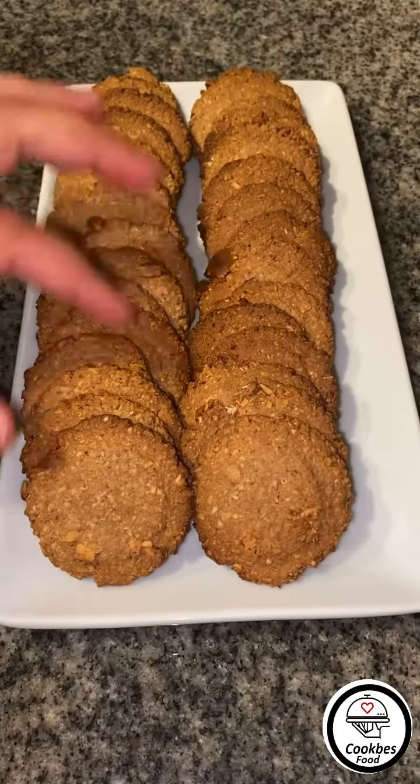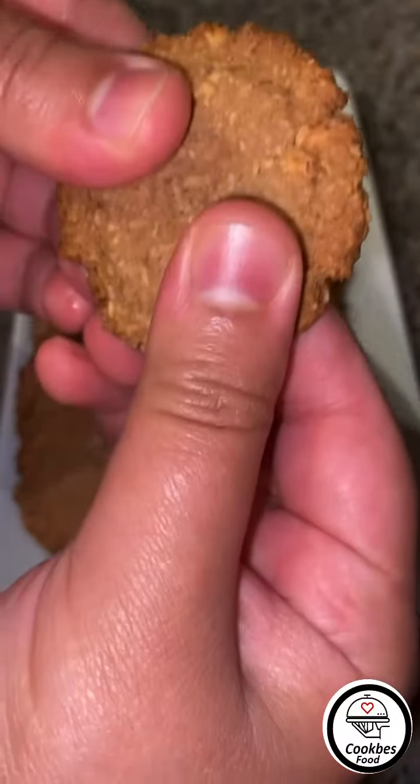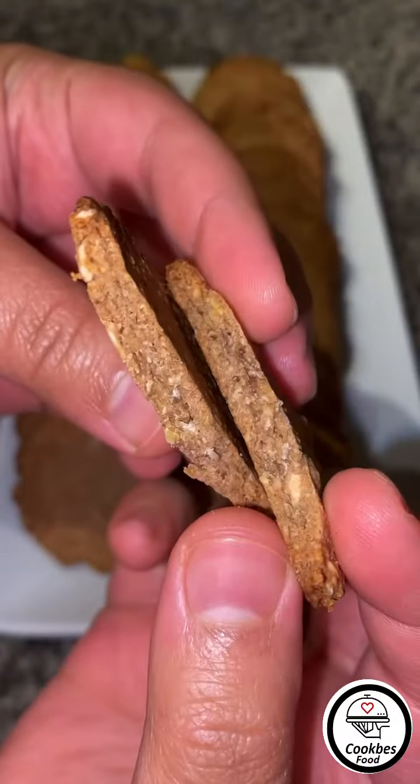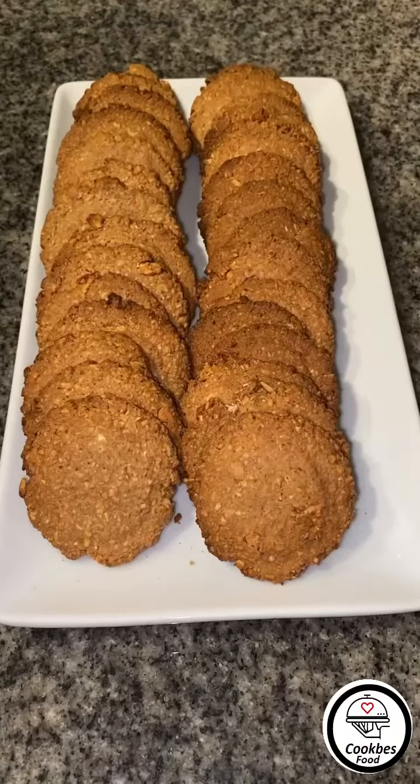They are done baking and I let them cool down. Listen to the crunch!